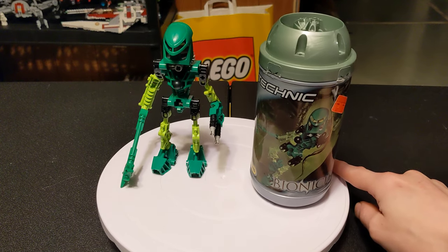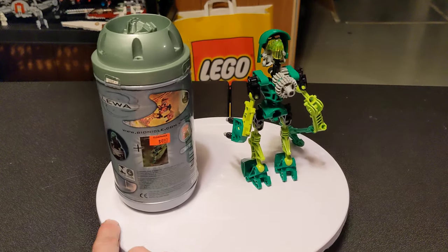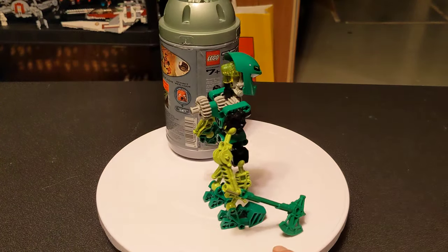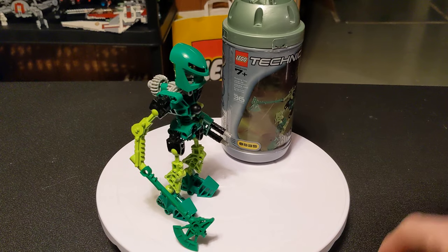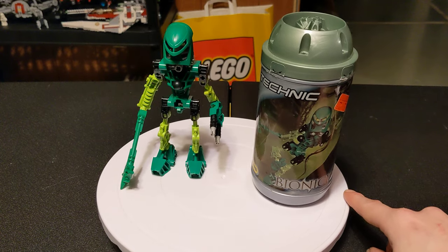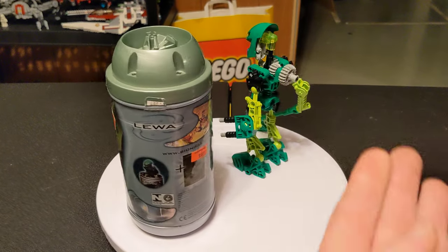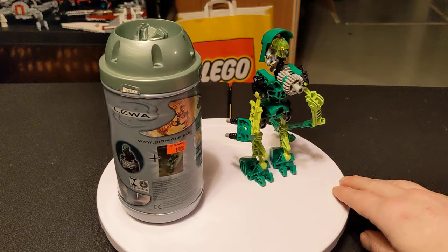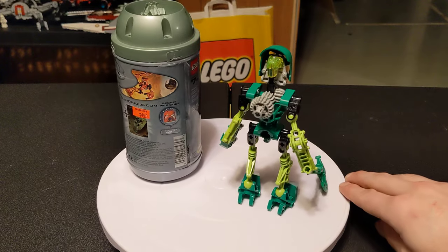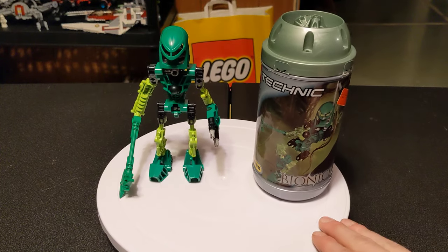Right now, if you look it up on BrickLink, you can get just the figure by itself for about $12. If you want it sealed, you are kind of limited in your options because there are only two listings on BrickLink as of recording this video — one from Canada for $164, and the other all the way over in Spain for $214. All the listings on eBay also reflect this price range. You can get some where it's just the figure for about the same price, or you can get everything — canister, figure, instructions, obviously not sealed — for about $25-$30, which is not a bad deal for a 23-year-old set.